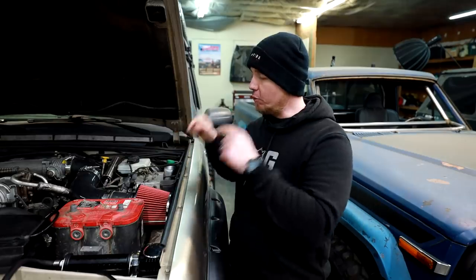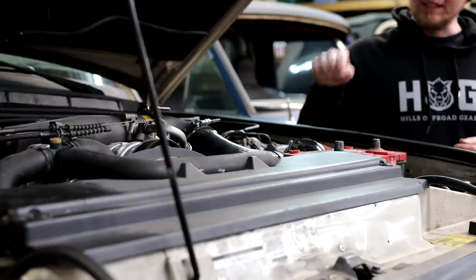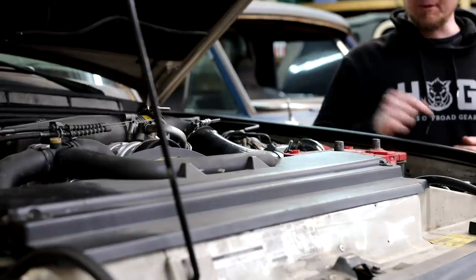A lot of people just stop here. We have a functioning intake, but if we build it this way it's not going to fix the problem we had with that last filter — it got super, super plugged up after a week straight of dirt roads, and this will suffer the exact same fate if we don't do something about it.